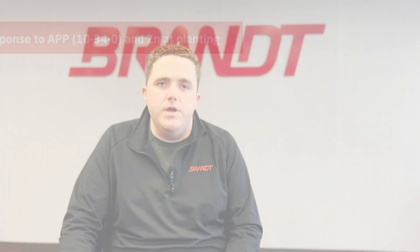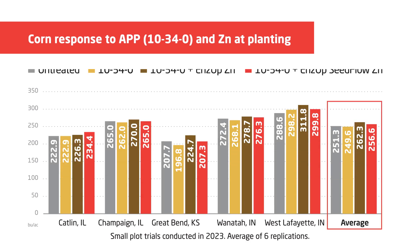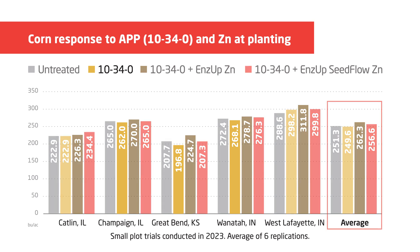We tend to be very responsive to zinc on the planter, especially when running a phosphorus-containing starter fertilizer like 10-34-0 or 11-37-0. In 2023, we set up research trials across the corn belt, looking at five different locations and responses to starter fertilizer. The first application we evaluated was five gallons of 10-34-0 per acre, and across those five locations we saw on average a negative 1.7 bushel per acre decrease.